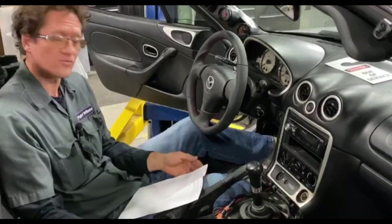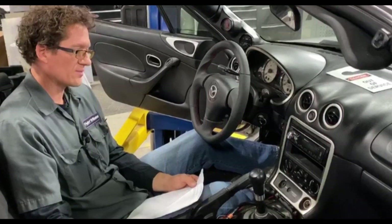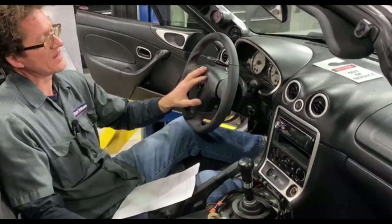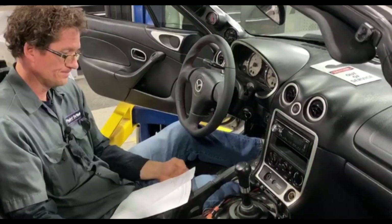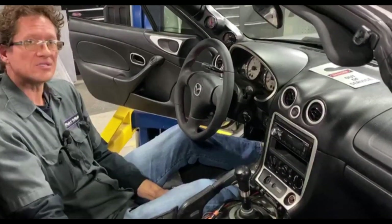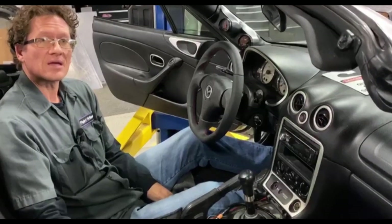Will it pass a New Hampshire vehicle inspection? An aftermarket race quick release — I doubt it will. The Cypher, since it retains the factory airbag, we haven't heard any complaints, but I would ask your local inspector to make sure. What hubs do we recommend for non-airbag applications? The NRG hub is a nice budget-minded hub that we use on race applications, and there's a multitude of different ones — I would stick with a name brand.